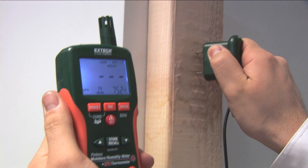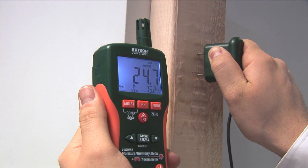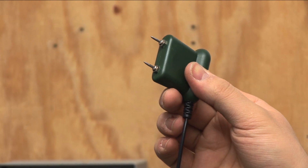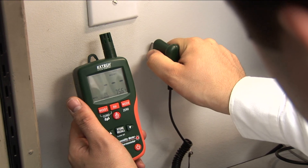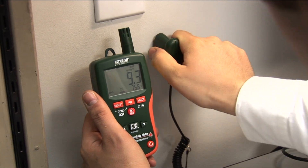For some jobs, traditional penetrating electrode pins are ideal for isolating a moisture issue. The Extech MO290 and MO295 include a pin probe add-on accessory that is ideal for accurate, spot-specific readings. The pin probe is great for use on wood or drywall.